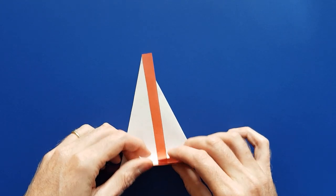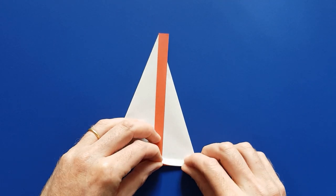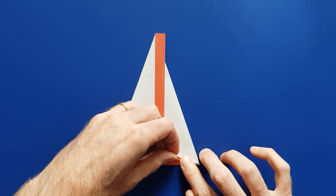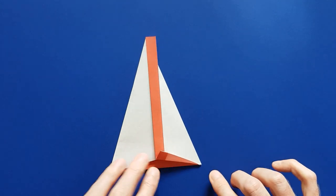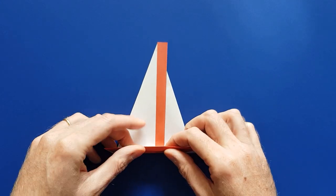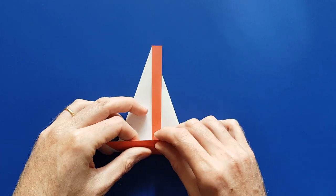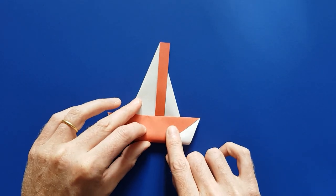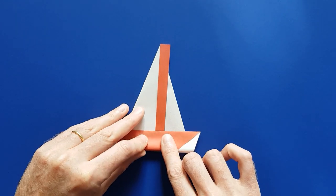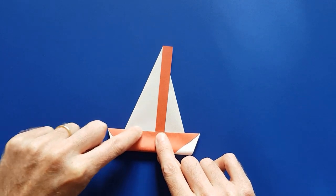So before folding the body, we are going to make a very small fold here to tidy that up. Then you can make the body of the boat — again there's no precise location. You can make a very large body or a much thinner body. Pick any location you like, and when you're happy with it, try to make this angle rectangular.